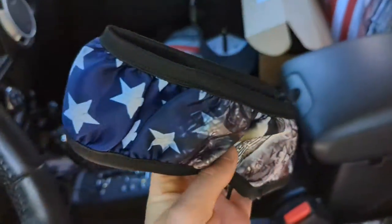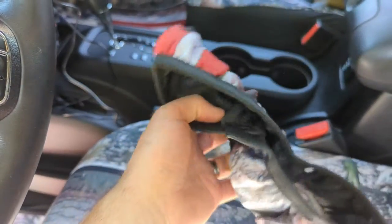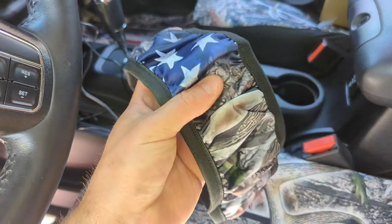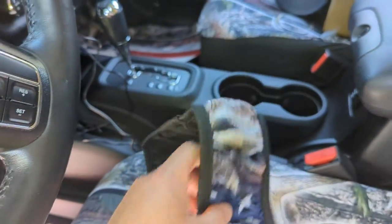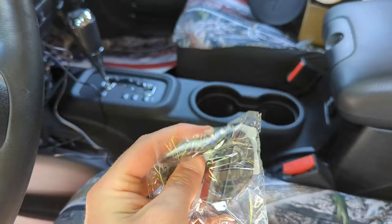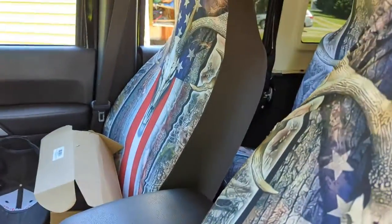Alright guys, so this is what it looks like — this is just a steering wheel cover, very much on the cheaper side, but we'll see how it looks once it's on. And these are the coasters, also on the cheaper side, but we got them to match everything else.